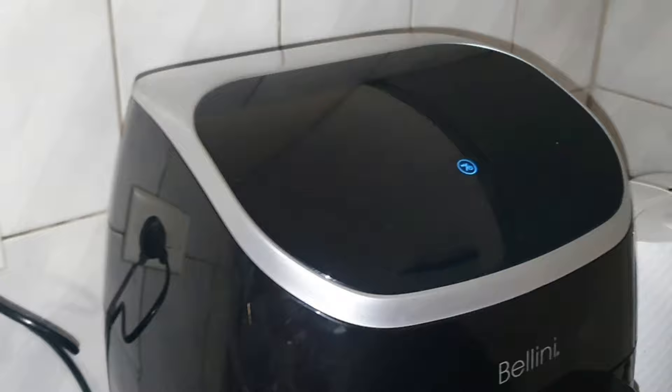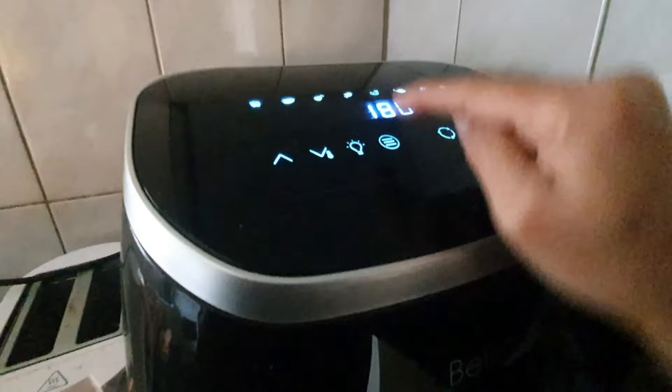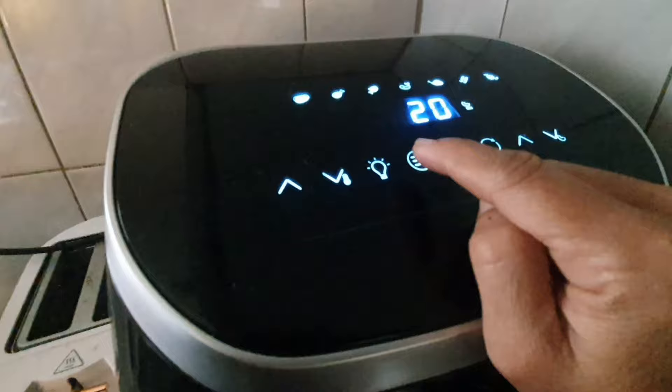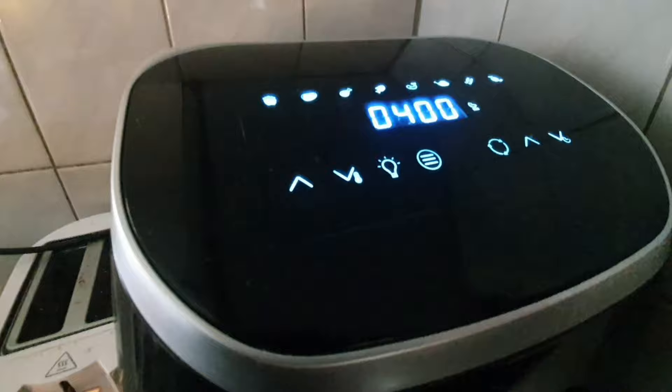Plug the cord into the electricity and it will automatically turn on. Long-touch the start button and the full control panel will light up for setting. Then touch the function select button — one of the icons will blink for your selection. This icon is for french fries; by default it comes up with 20 minutes and 200 degrees Celsius. Other options include beefsteak, chicken leg, fish, shrimp, chicken barbecue, and dehydrator.